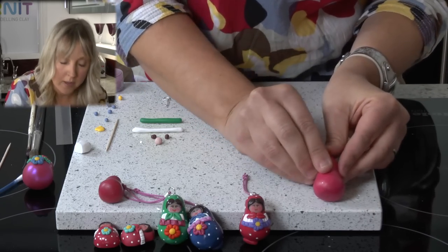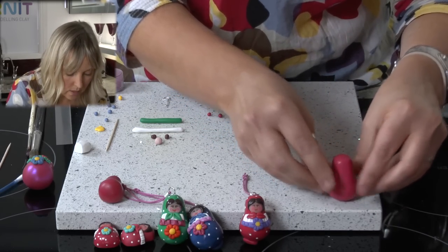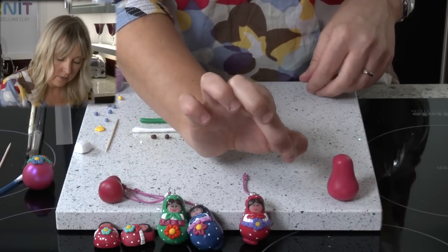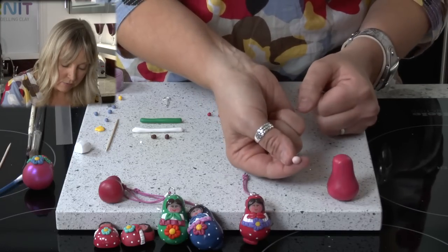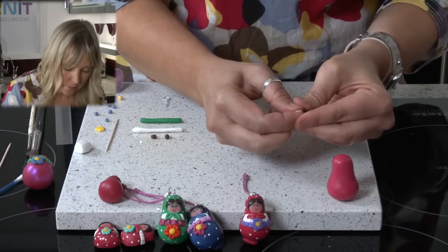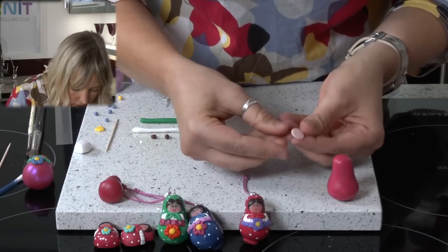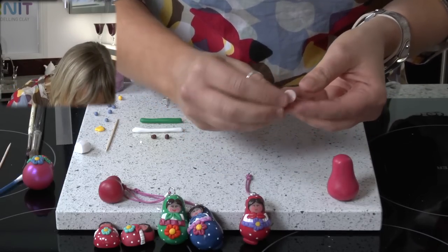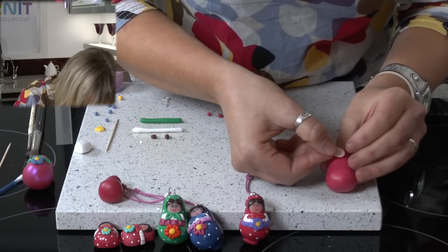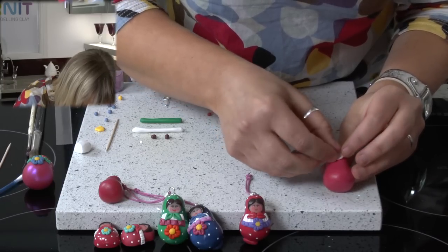So there we have our basic shape and we are going to start with the face. I am going to take a tiny amount of flesh colour — I have rolled the flesh into a ball — and I am just going to press with my fingers to flatten the piece. Then I am going to place the face on.